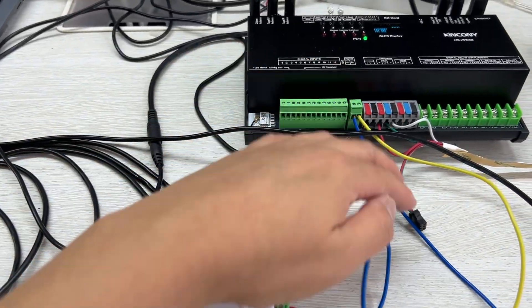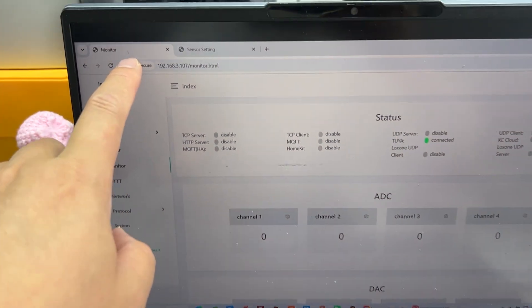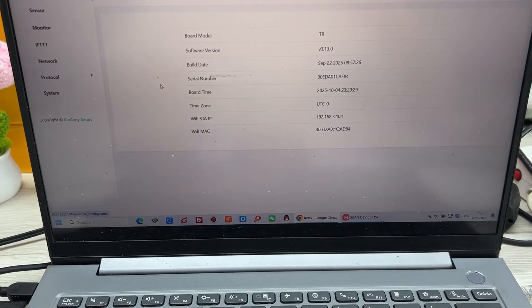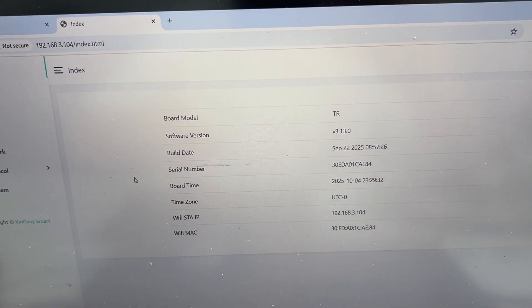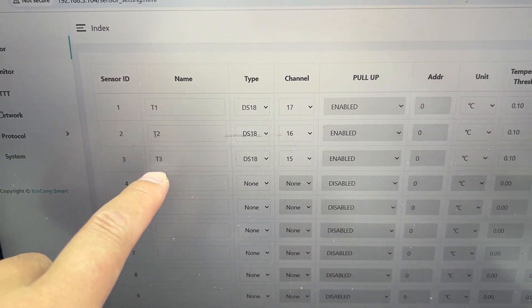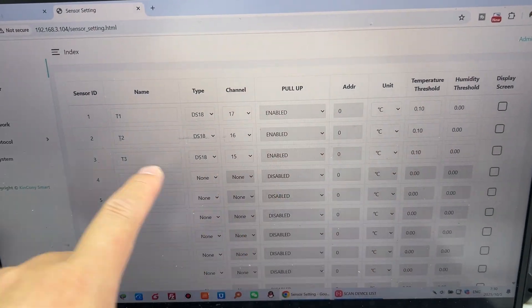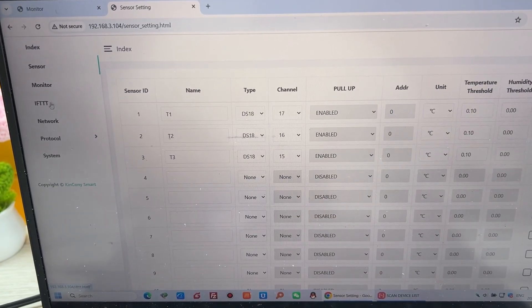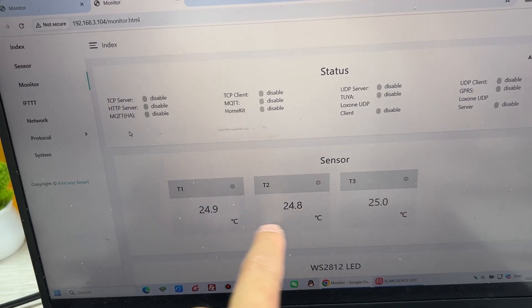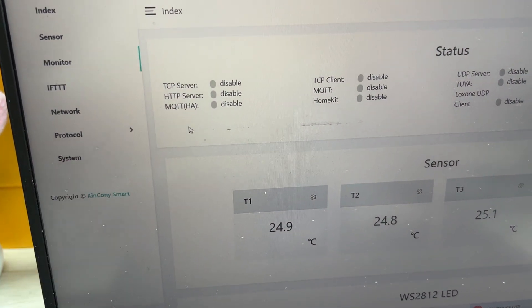After connecting the cable, you set the KCS firmware. There are two windows: one for the AIO board and one for the sensor. For the TR board, you set the sensor — you can see sensor T1, T2, T3 — and choose which GPIO you have connected to the TR board. After setting the TR board, click the monitor and you will see the three temperature sensors displaying their values. You also need to set the RS-485 protocol.